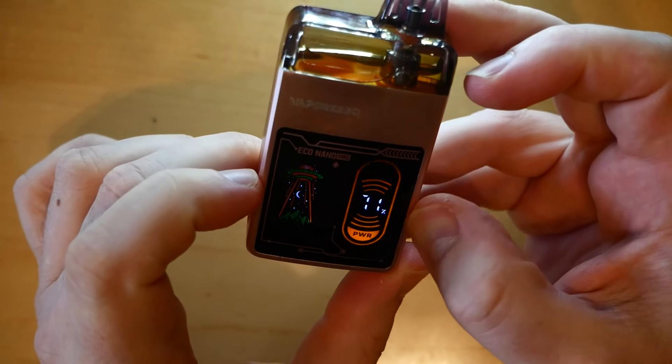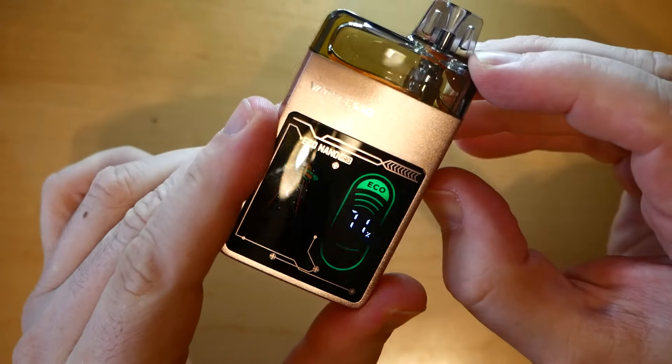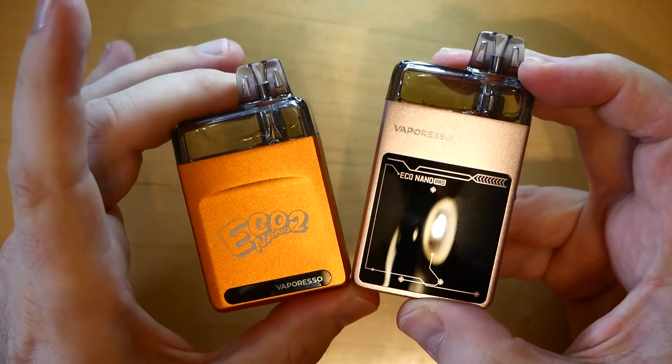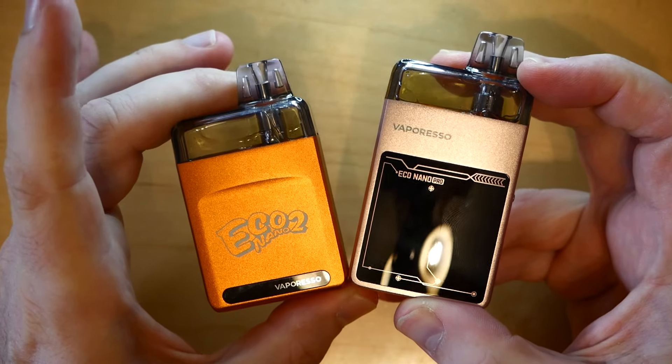It's not a screen on this one, just a little battery indicator. There's a nice little design on this side and you've got Power or Eco mode. That's the close-up of the Eco Nano 2 and Eco Nano Pro — let's go back up top, vape on them, and I'll give you my final thoughts.